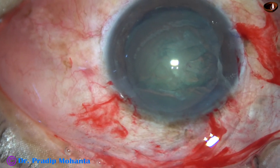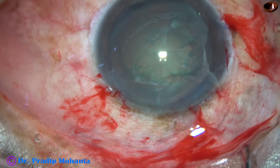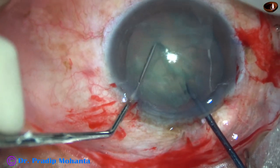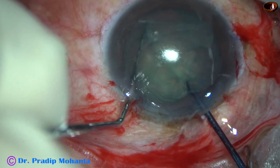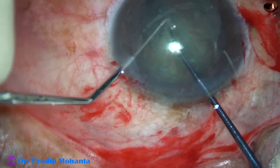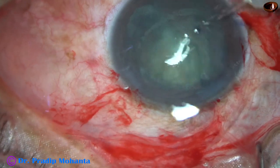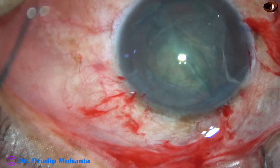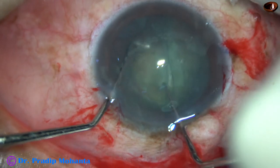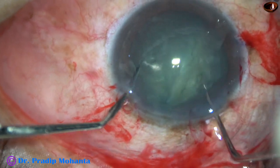So the capsular bag has been nicely supported now. And now I am going to use this pre-chopper to divide the nucleus into two halves. See, the nucleus doesn't move. Very nicely I could divide the nucleus with this pre-chopper. Now inject some more viscoelastic and I rotate the nucleus bimanually. This position is okay for me to start emulsification of the nucleus.